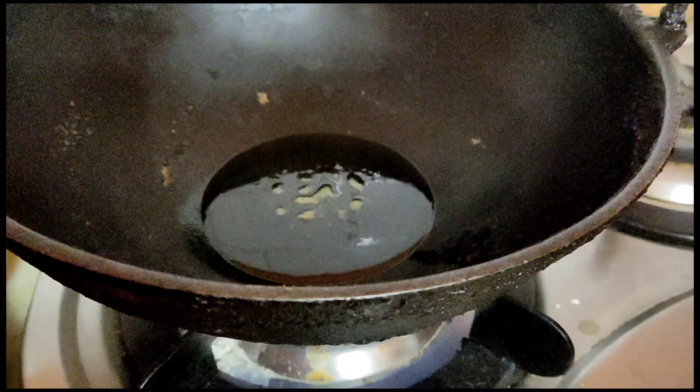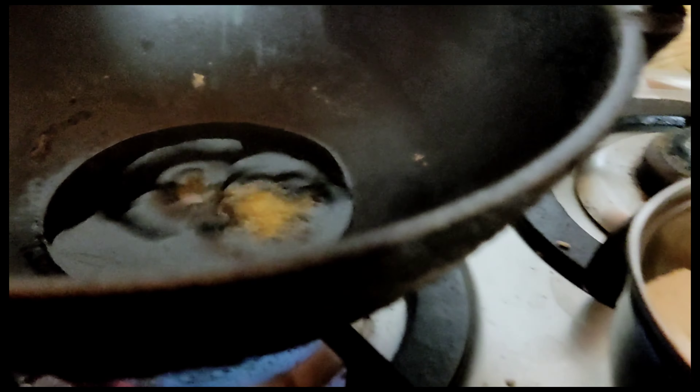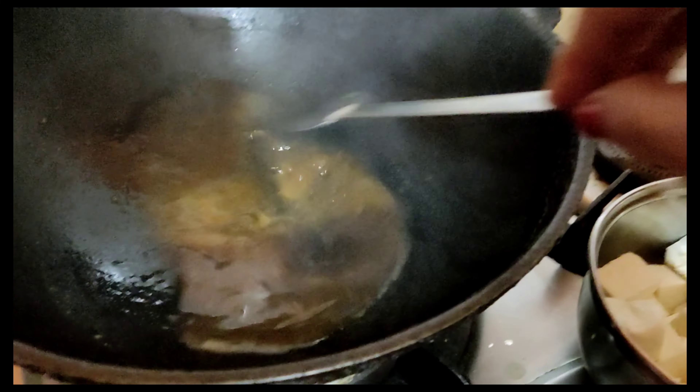Here we have ginger-garlic paste. Heat the oil, heat the oil. Add turmeric, moon, sun — various spices are going in.